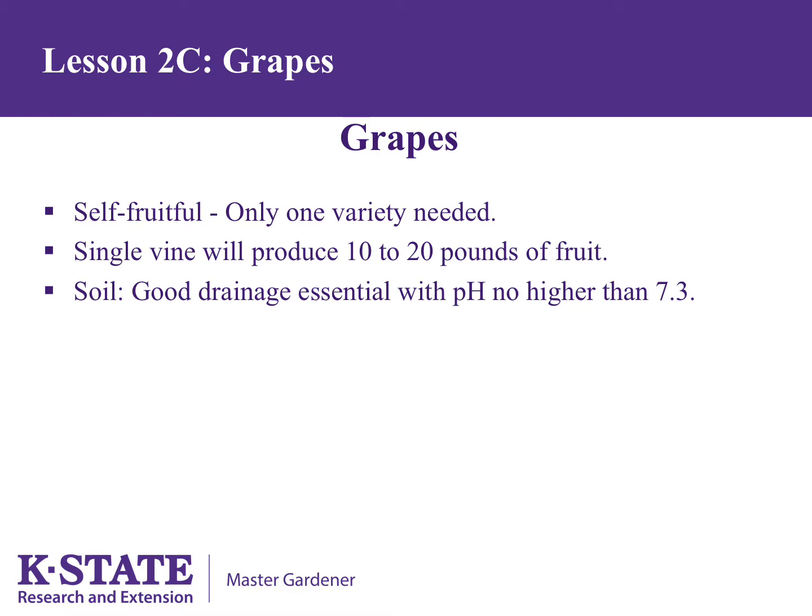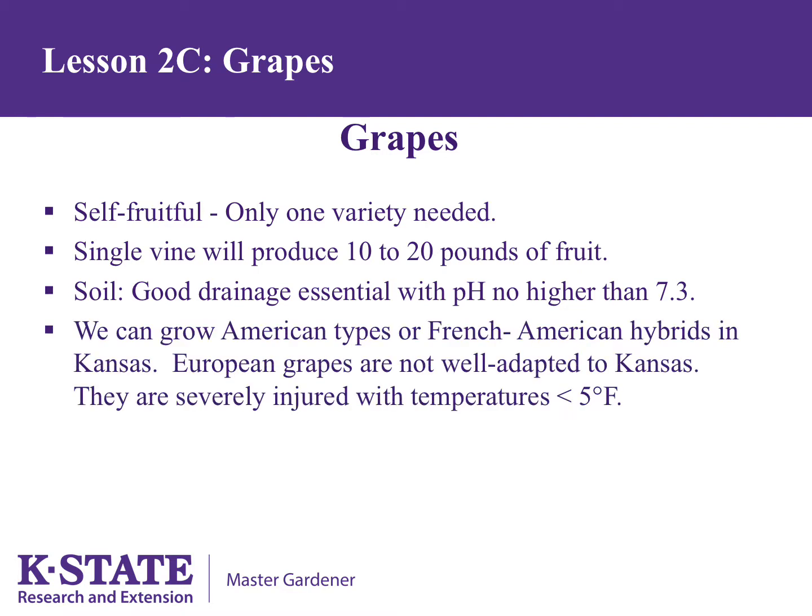Grapes require good drainage and a pH no higher than 7.3, but a pH of 5.5 to 6.5 is preferred. We can grow American and French American hybrids in Kansas, but cannot grow European types as they are severely injured when temperatures drop below 5 degrees Fahrenheit.